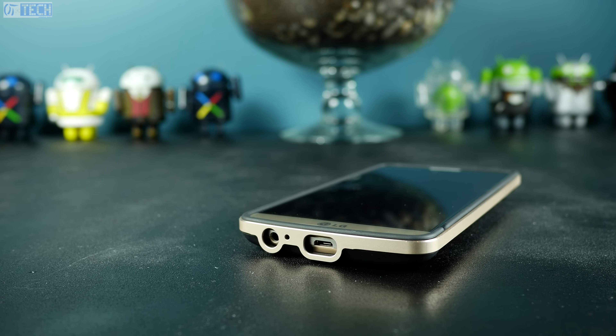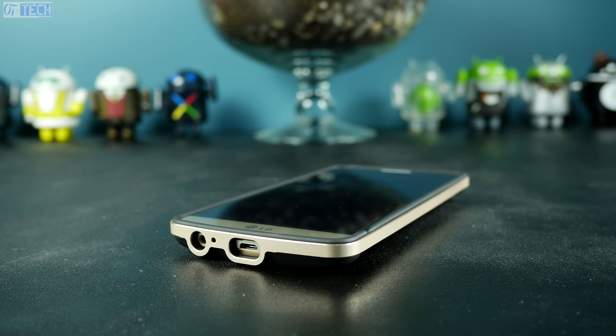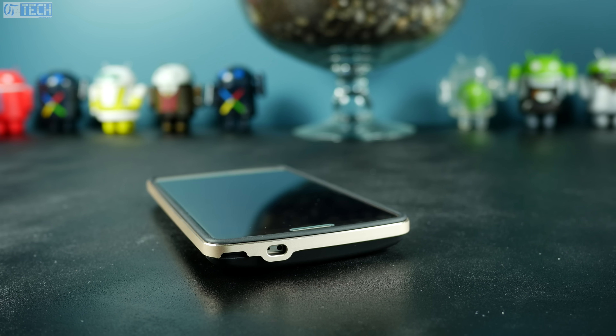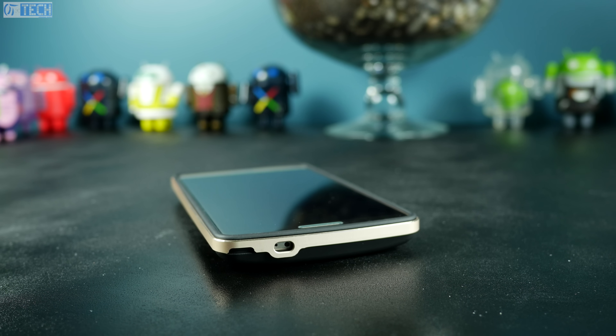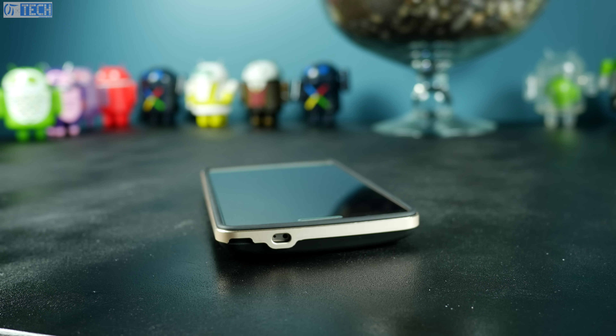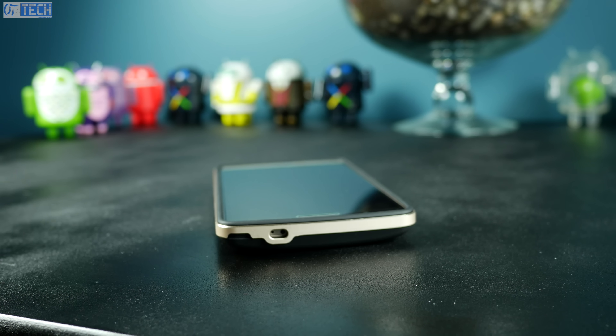On the bottom of the case, you have openings for your 3.5mm headphone jack, a microphone opening, and your micro USB 2.0 charging port opening. I did not find any problems with using third-party headphones, except for ones that are L-shaped. On the top, you have your IR blaster cut-out as well as another microphone cut-out, which are fully accessible and you should not have any interference when using the IR blaster app.